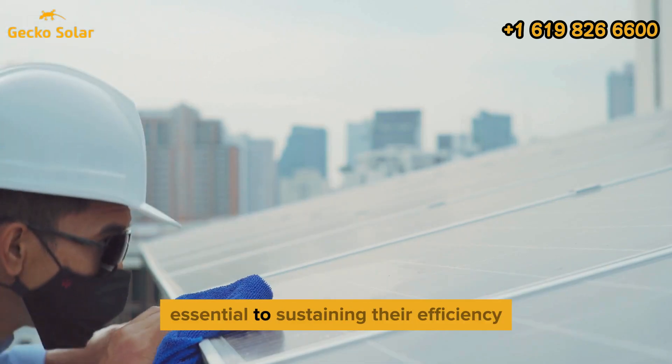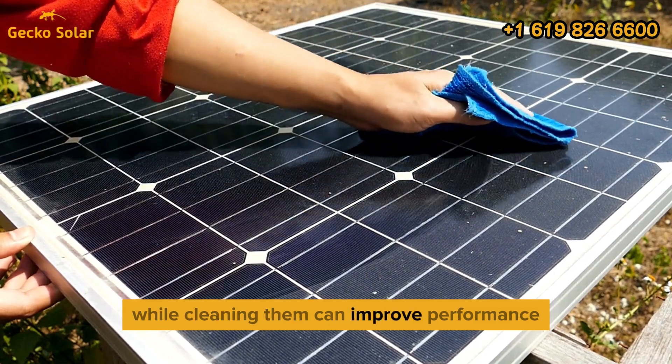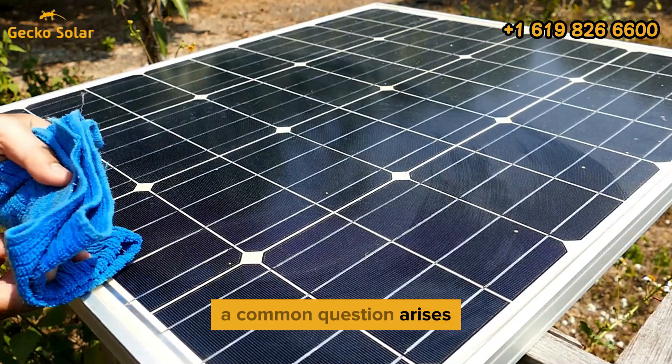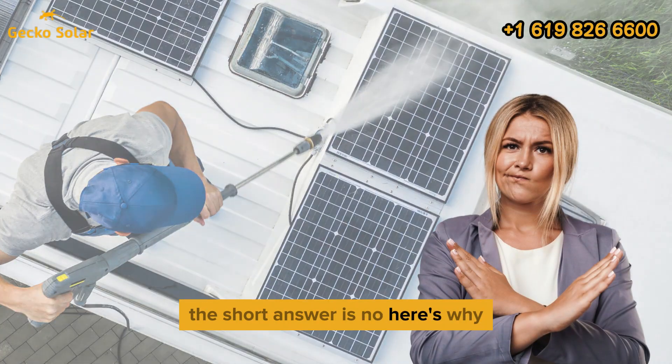Maintaining solar panels is essential to sustaining their efficiency and energy output. While cleaning them can improve performance, not all methods are suitable. A common question arises: can you pressure wash solar panels? The short answer is no — here's why.